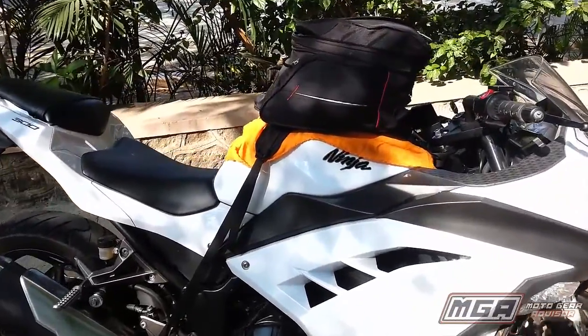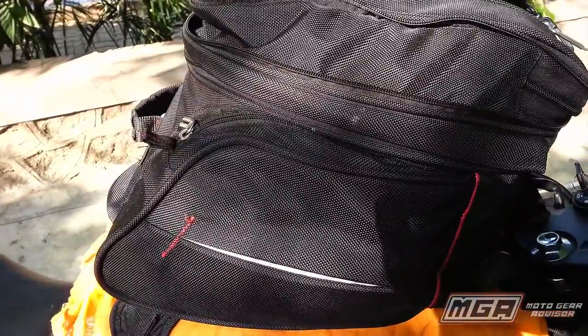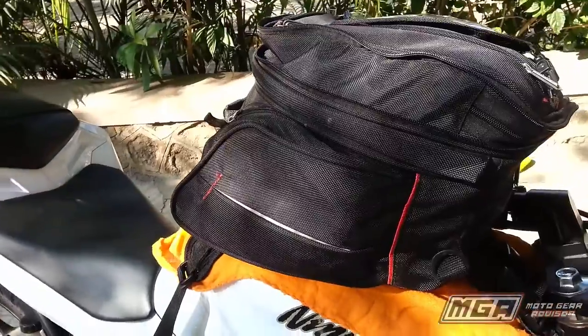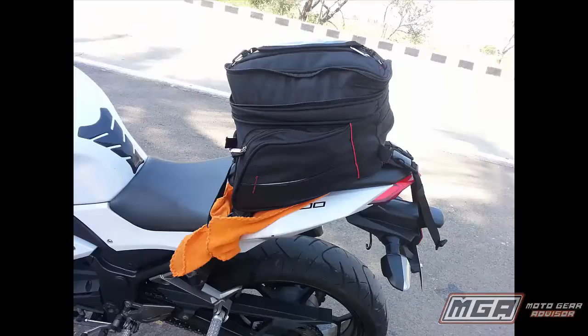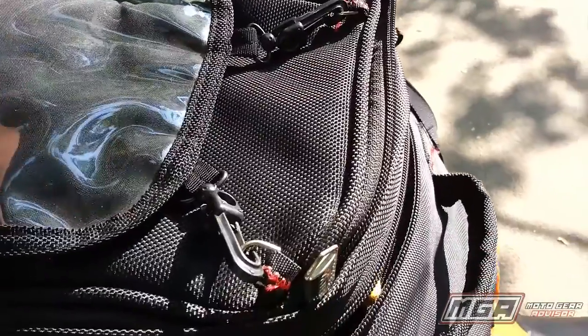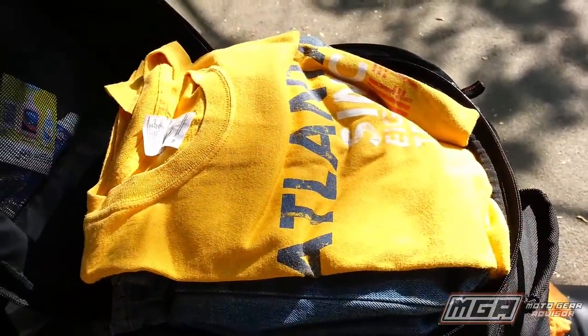Hi, this is Suraj from MotoGearAdvisor.com and today I am going to review the Viaterra Fly GT. This multi-utility bag doubles up as a tank bag, tail bag, as well as a backpack. The storage capacity of the bag is a good 20 litres, which should be sufficient for a 2-4 days ride.